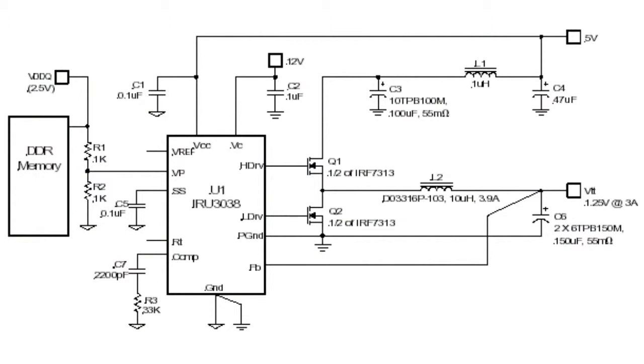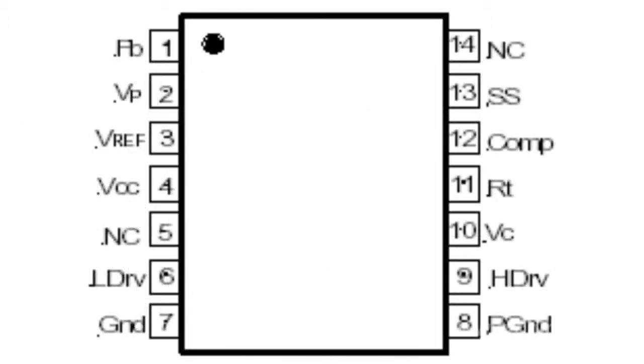To ensure best performance, DDR memory requires the termination voltage to be one half the supply voltage VDDQ minus 3%. The IRU-3038 integrates an error amplifier into a PWM controller package to simplify the voltage control loop, and has a voltage tracking accuracy of over 1.5%.